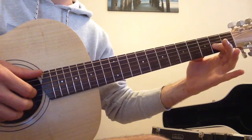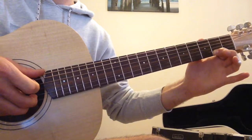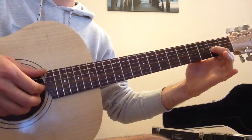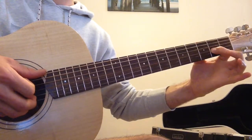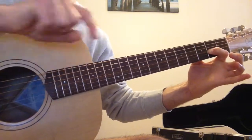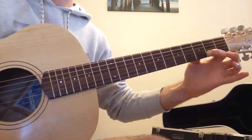We're going to start off with our first finger on the 2nd fret of the G string, doing a pull-off. So we start off by playing once with our index finger, and then we pull it off — we kind of push down towards the ground with this finger, and that should pluck the string.